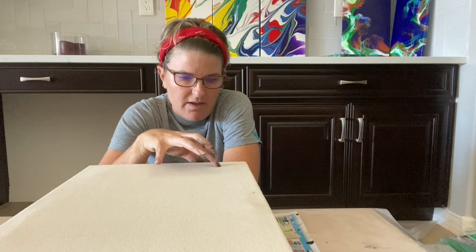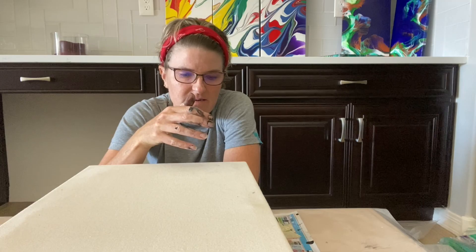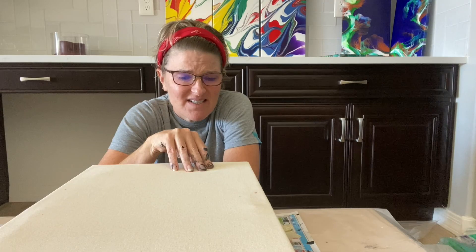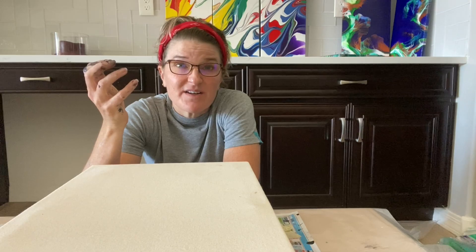I did a Google search, couldn't find anything. Searched on YouTube, couldn't find anything. A lot of people have painted on unprimed canvases, but no one has ever tried pouring on an unprimed canvas. So to me, drawing from my printing background, there's a difference between coated paper and uncoated paper — and this is like uncoated paper. We're putting so much paint on these canvases, so why not try?